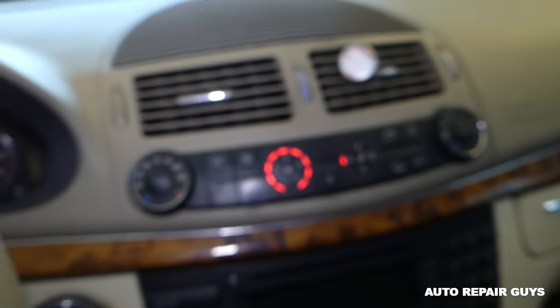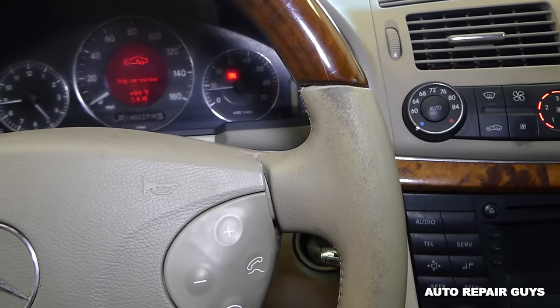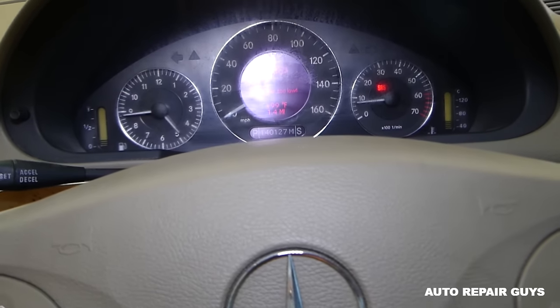Ours will probably stay close to 50 degrees since it's really hot today. That's how you recharge the AC system on a Mercedes E-Class. Thank you guys for watching — please subscribe and help us grow the channel together.